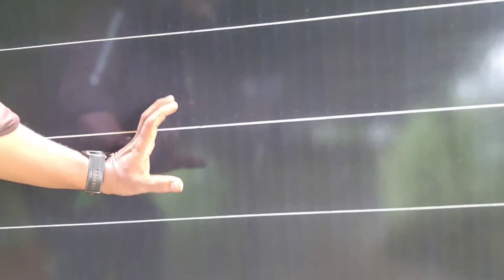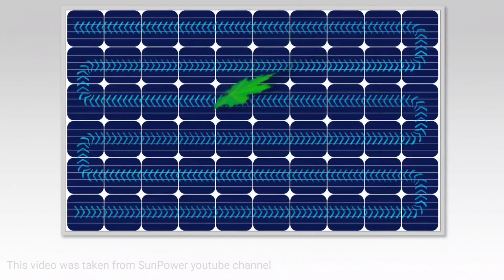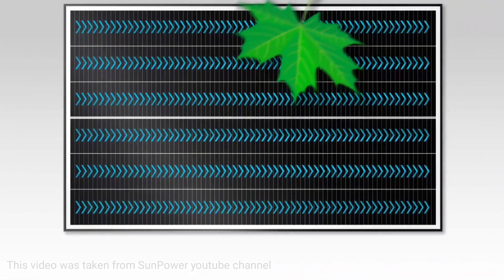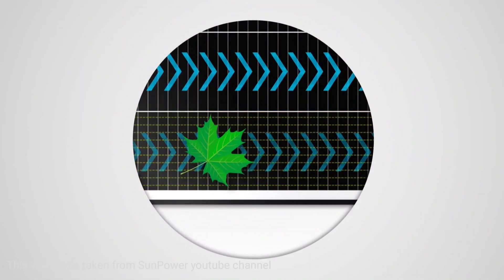Take for example the shade from a leaf on the surface of a conventional solar panel. The electrical design of the panel forces an entire portion of the panel to shut down until the leaf is removed. SunPower Performance panels, on the other hand, are engineered to keep energy flowing, with smaller cells arranged in independent rows linked together by redundant electrical connections.